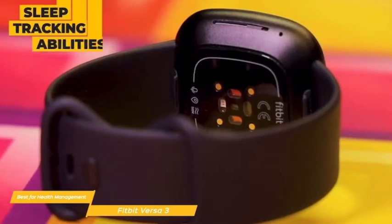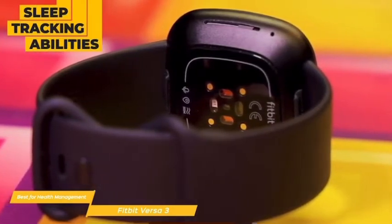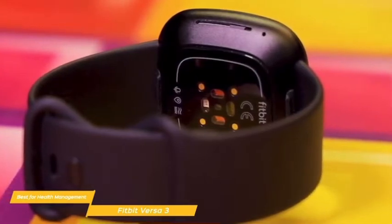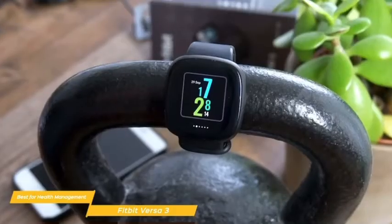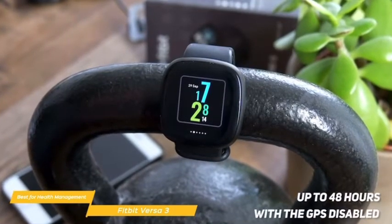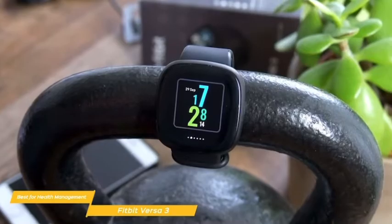Fitbit has a good reputation for sleep tracking, and the Versa 3 is no exception. Your sleep stages are logged during the night, giving you information on your heart rate and SpO2 level throughout the night and can even provide early detection of disorders like sleep apnea. The battery will give you up to 12 hours with GPS enabled and up to 48 hours with GPS disabled, so you'll have plenty of time for an all-day hike or bike ride.